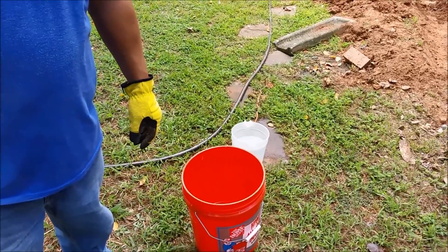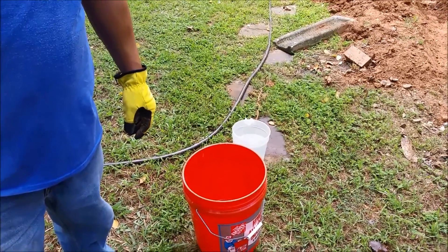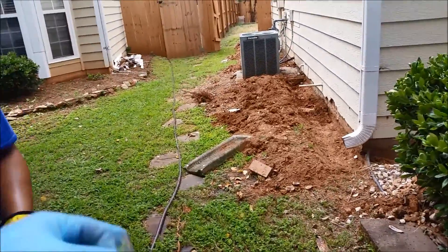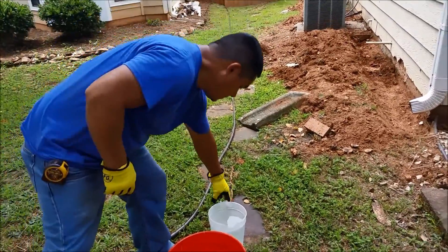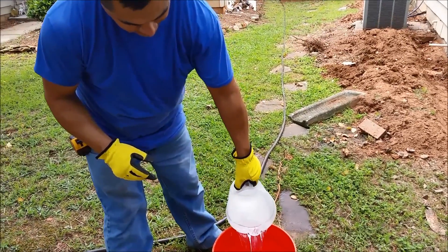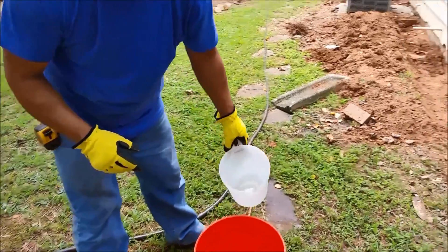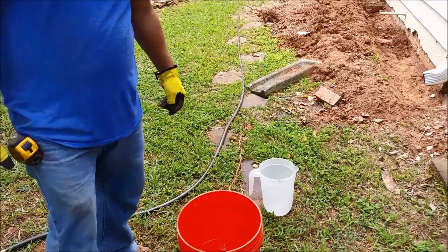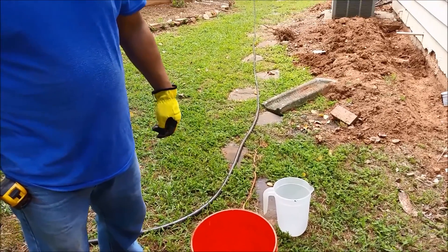I have to put four gallons of water here. So there is one gallon, we're going to put another gallon, put another gallon — okay, so we've put two gallons there. Remember, we need to put another two gallons, but now we're going to put the substance first.